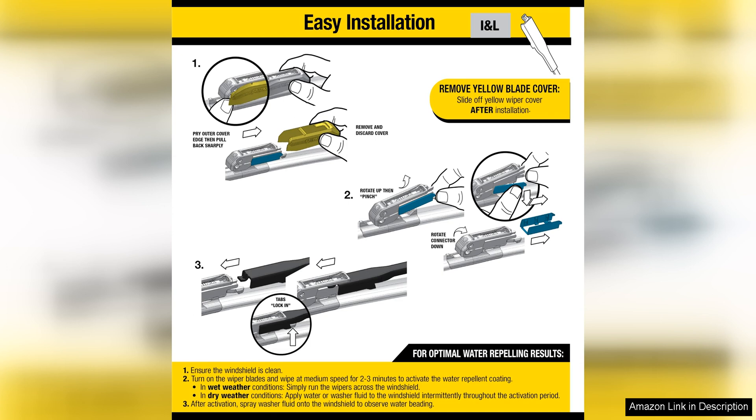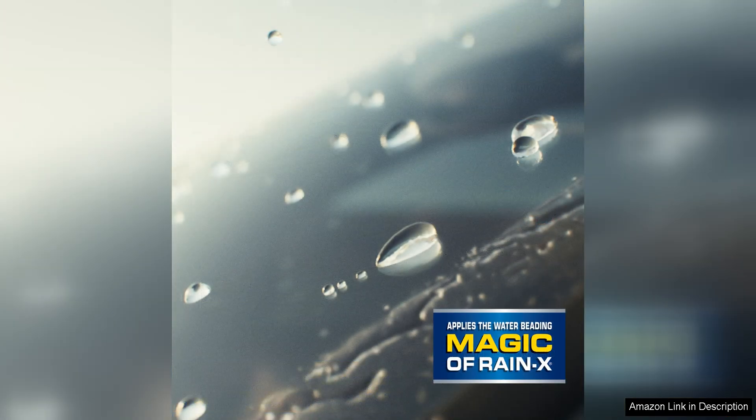In terms of performance, these wiper blades excel in providing a smooth and quiet operation. The aerodynamic design reduces wind lift and noise, ensuring a quiet and efficient wipe every time. The blades also feature an advanced beam blade technology that contours to the curvature of your windshield, providing maximum contact and pressure for a streak-free wipe.